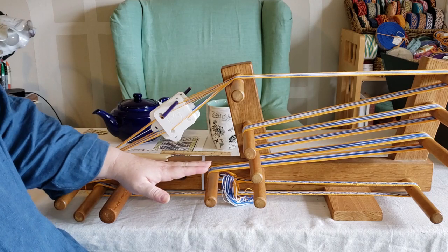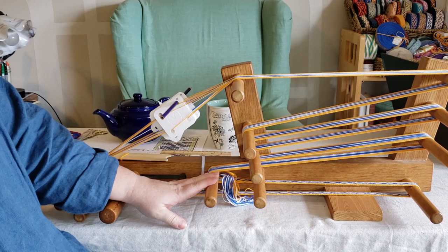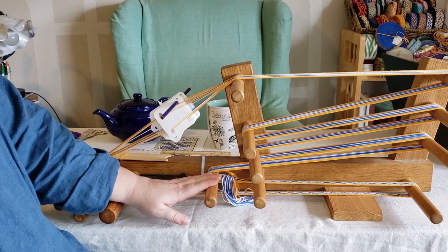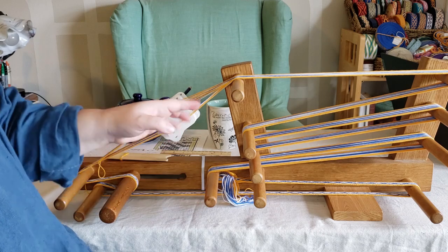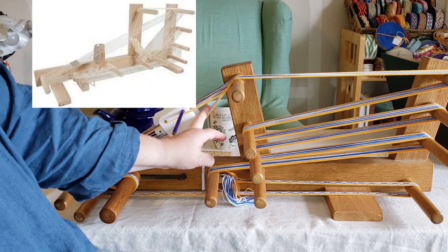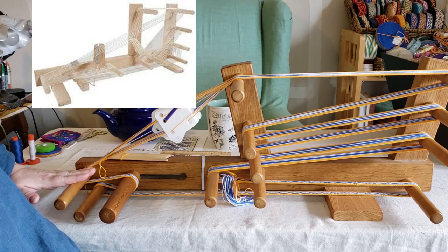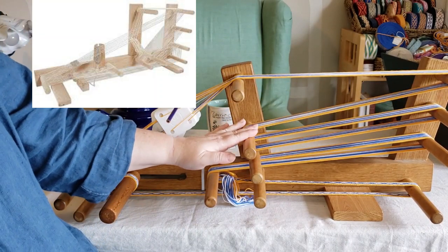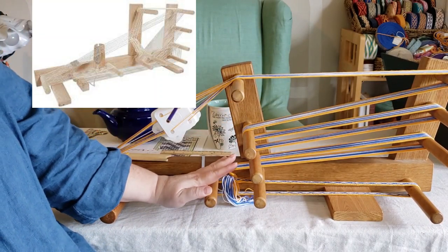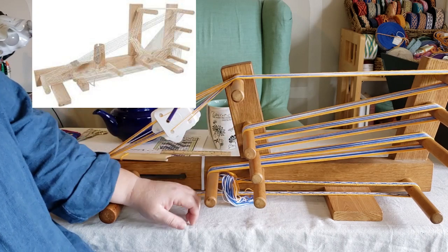Now the reason why they have this spacing close here is because if you use this as an ankle loom, this is your heddle rod, and you'll have string heddles holding half your threads. So half the threads will be pulled down here, and the threads will go from this peg straight back to this back peg, and so you don't want to interfere with this peg. However, if you're only using it for tablet weaving, that's not an issue, and you can space them out a little bit more.